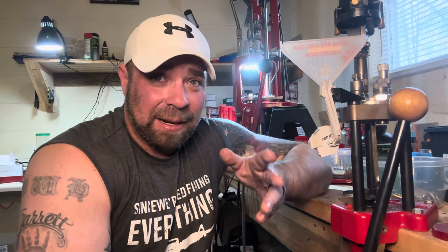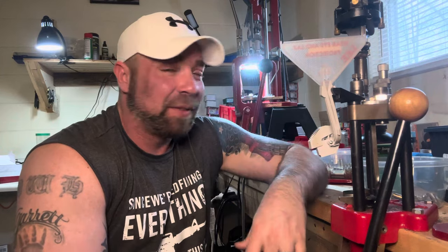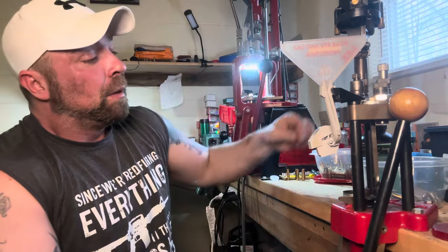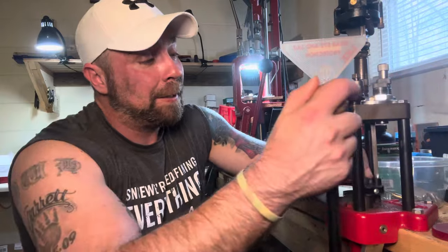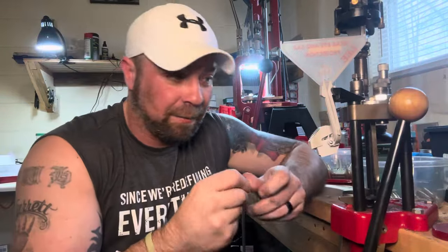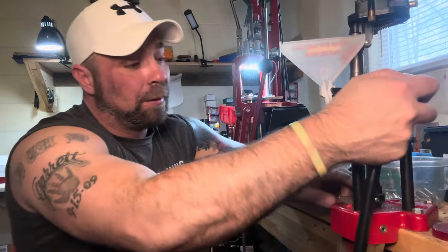I don't like short-barrel .556 rifles at all. I have a 10.5-inch .556 and I hate it — it muzzle blasts right in your face, constant concussion. The velocity loss at that point is significant, and .556 is a very velocity-dependent cartridge for terminal performance. But with .300 Blackout, even the 110-grain bullets are still twice as heavy as your typical 55-grain .556. Your M193 ammunition with 55-grain full metal jacket loads is half the weight of what I consider light for caliber in .300 Blackout. Something to think about.